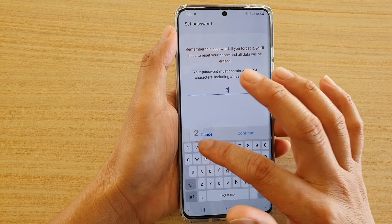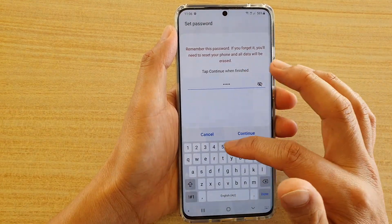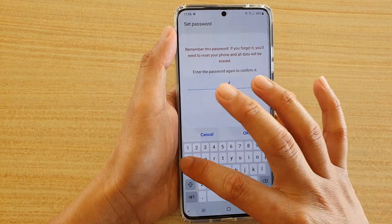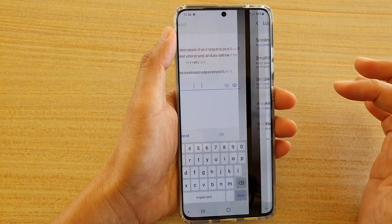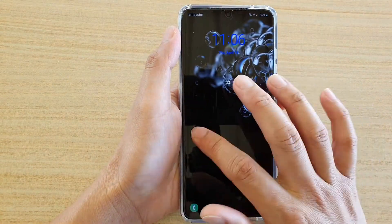With a letter included, there are more combinations that would be harder for people to guess. Enter a password including numbers and a letter, then tap on the Continue button and tap OK. Now you can see the lock screen is set to a password instead of a PIN.